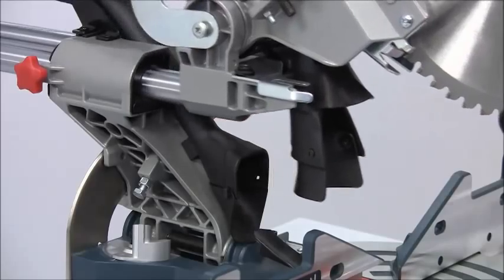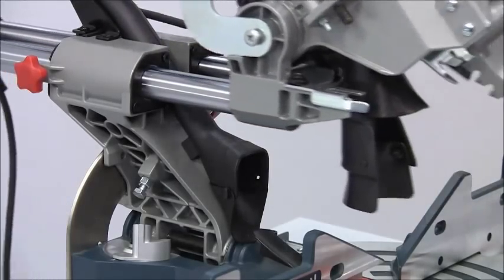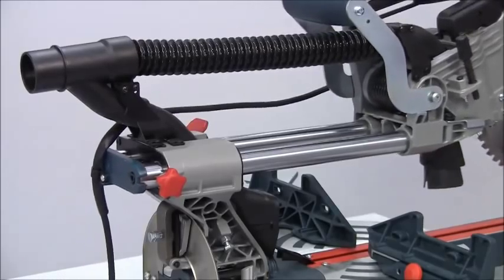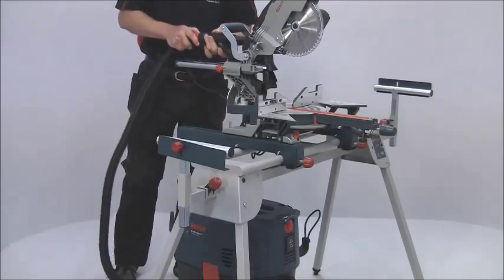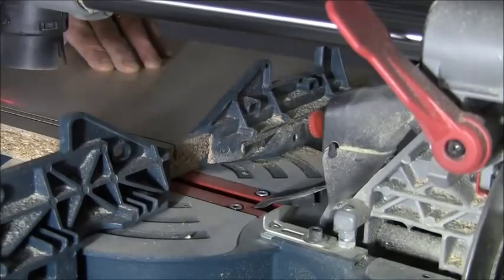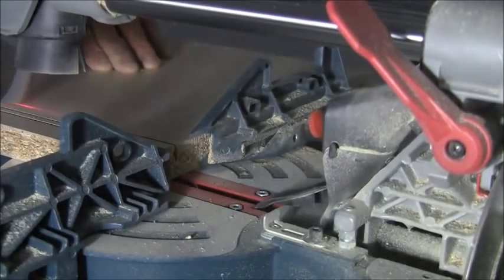Dust extraction is particularly well catered for on the GCM8, with a two position chute that maximises collection efficiency even when the saw head is pulled well out. One collection point always moves with the blade, collecting dust even on extended cuts.